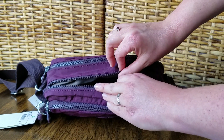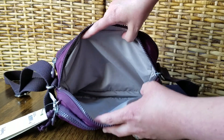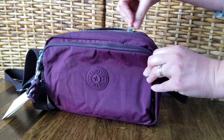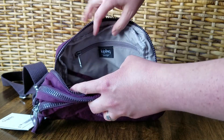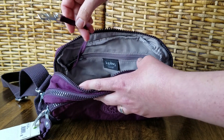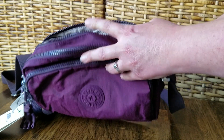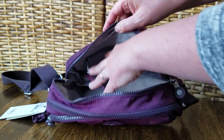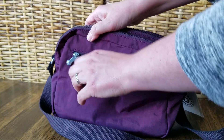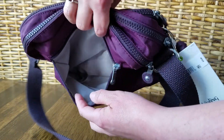The middle zipper is the first main compartment — it's just a pocket with no organization, but it's a nice deep wide pocket that should hold quite a bit. The last zipper compartment has another small zippered pocket on the back wall and a key leash, which is pretty standard in the majority of Kipling bags. That compartment is about the same size as the first. On the back you get another zipper compartment — fully lined, but just a pocket with no organization.